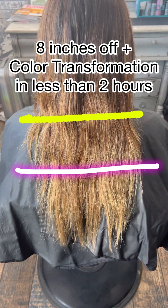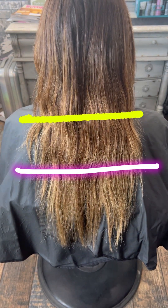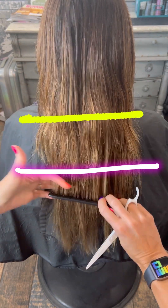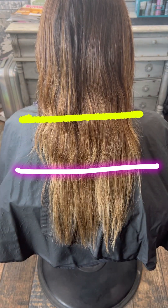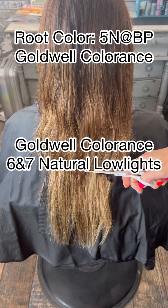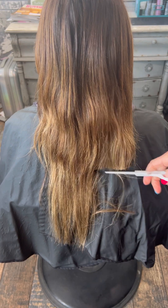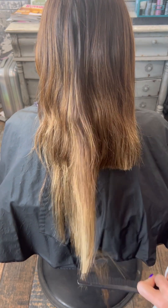I just live for color and cut transformation. Today we are going to take eight inches off of this client's hair. We're going to start with about four and a half to five, might even be a little bit more now that I'm looking at it. And then we are going to take her into a more lived-in dark chocolatey brown with lots of dimension through the ends.